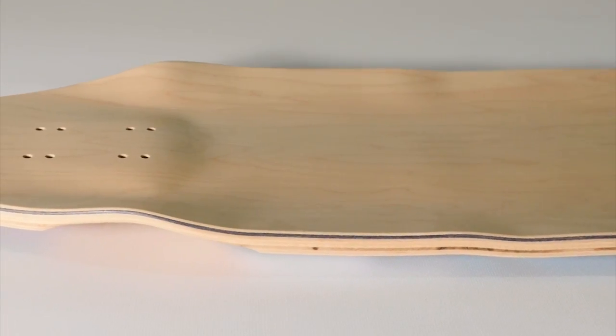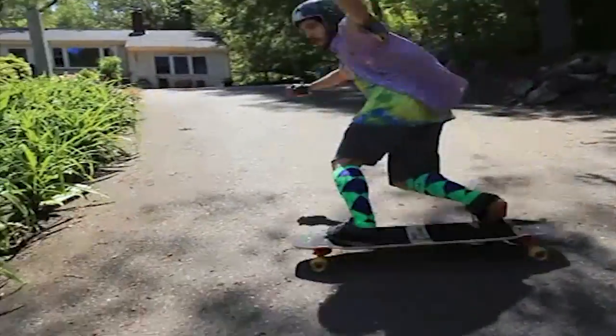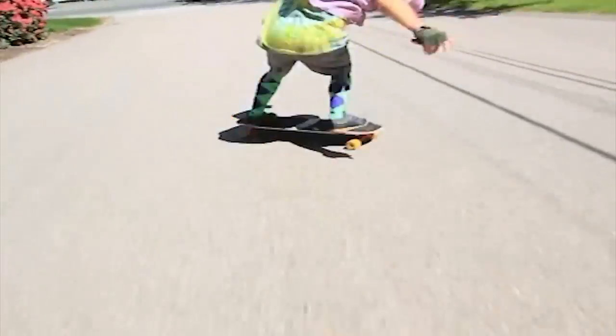The wheel flares round out the pockets to keep you locked in for all riding situations. The Manta Ray is a great choice when you need a solid symmetrical board for freeride and downhill.